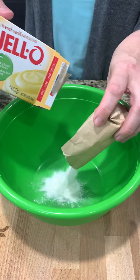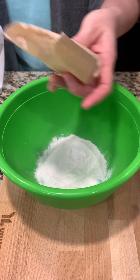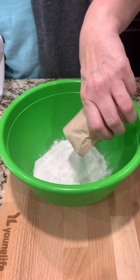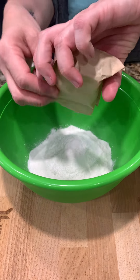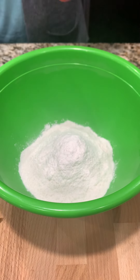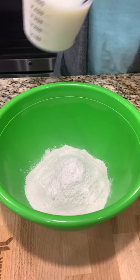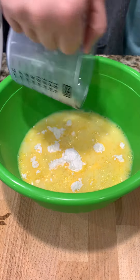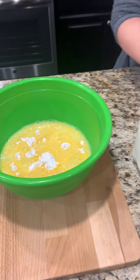Now we're making our filling. This is going to be two small French vanilla instant pudding — I almost said French onion, that would be nasty — and we're going to do four cups of milk. It's a lot, but it's a big cake.